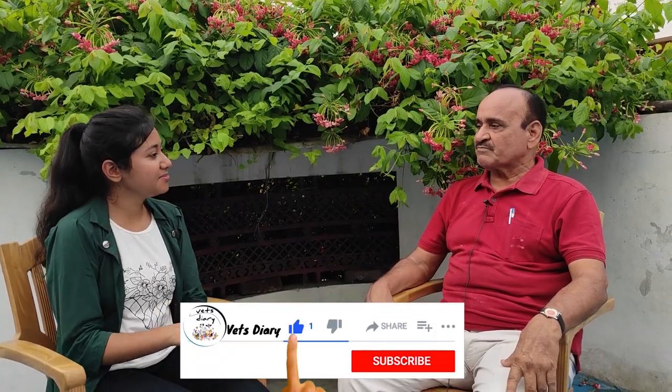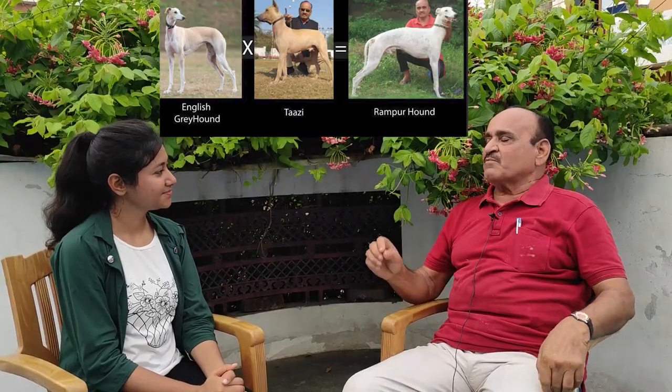Sir, the Rampur Hound and the rest of the greyhounds — how do we differentiate them? Please tell us. That is a great question. A lot of people ask this, and people don't know. Greyhounds were made from the Rampur hound.